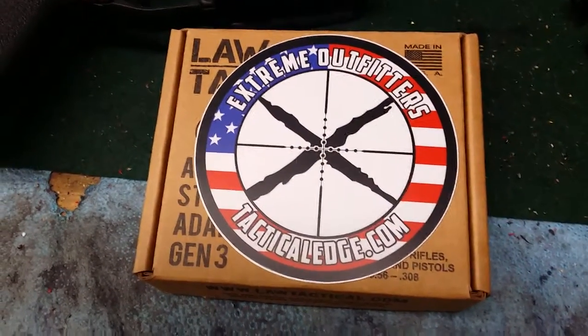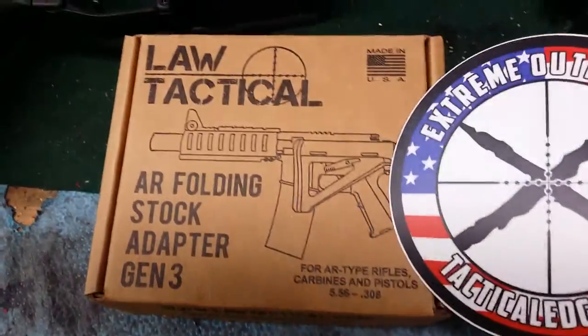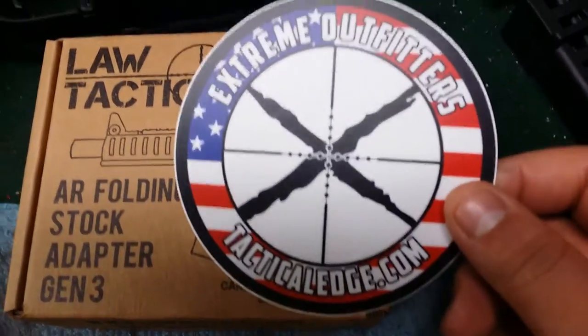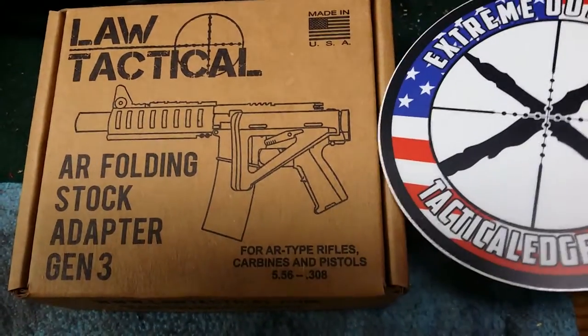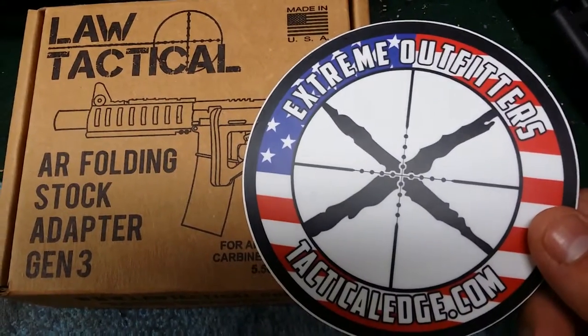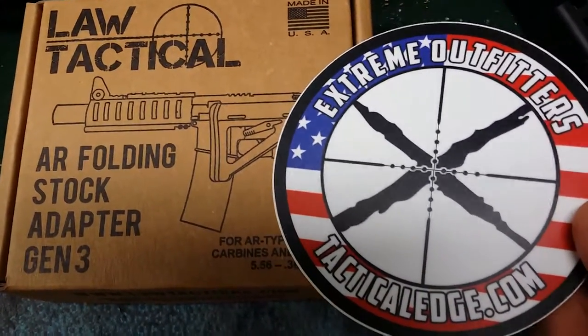Alright, I just received my Law Tactical Gen 3 Folder. I'm going to unbox it now, then do the install and let you know how that went, and then we'll take it out to the range and find out if this thing is any good or not.